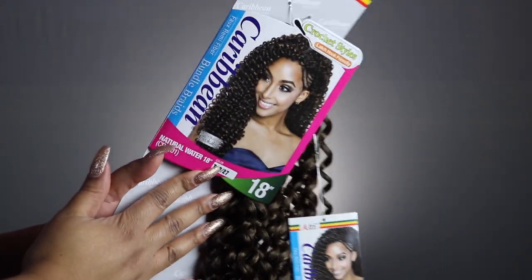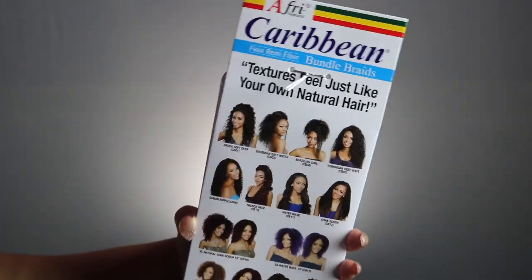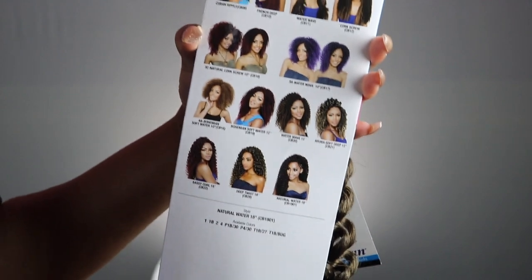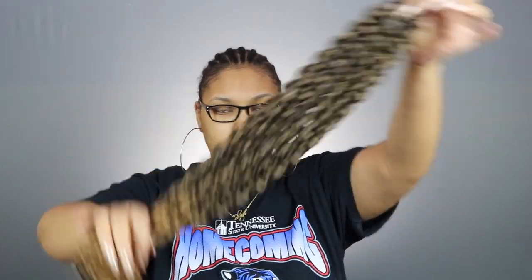Here's the hair that I'm using. Like I said, this can be purchased on DivatrESS.com — I will leave the link to the hair down below. On the back of the pack it shows you the other styles they have, and this is how much hair you will get in each pack when you purchase.